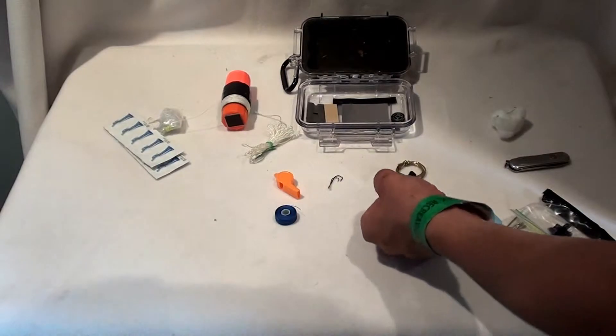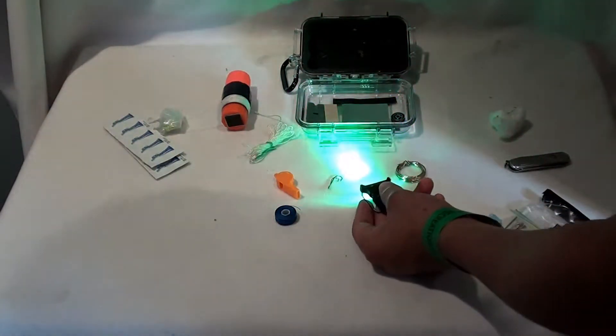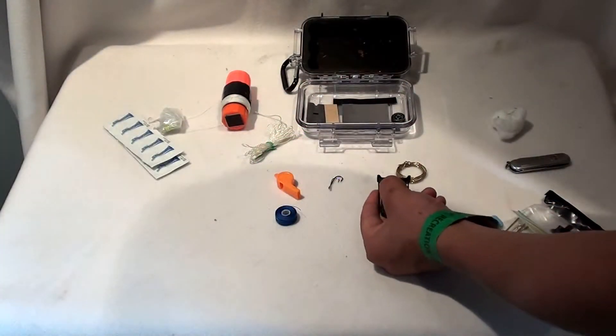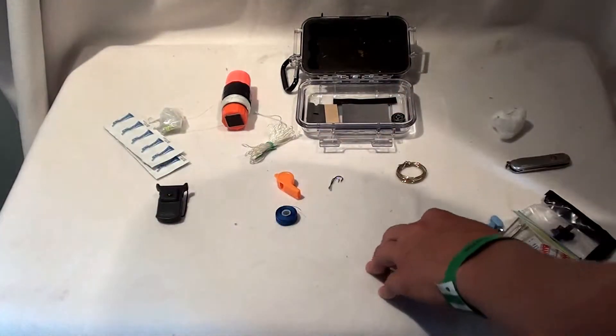Next thing I have is this light. At night time you can see what you're doing — if you feel something crawling on your arm, you can see if it's a bug or a snake or whatever. You can also signal people in the night pretty easily. A bunch of things you can do with a light.